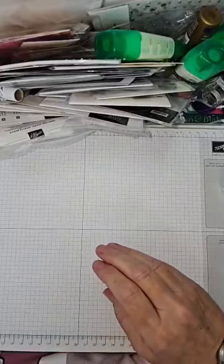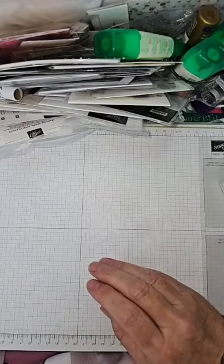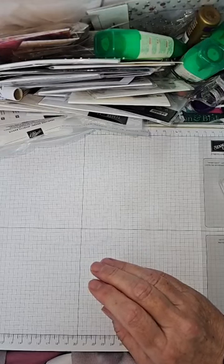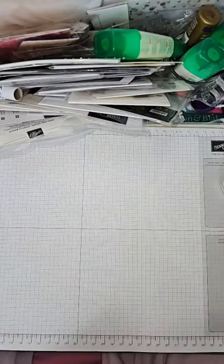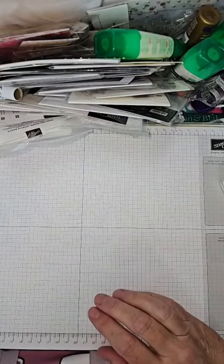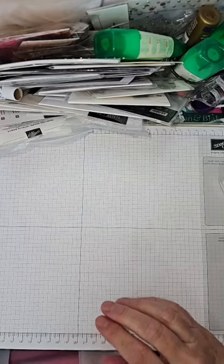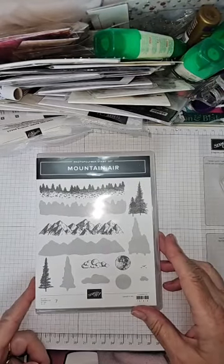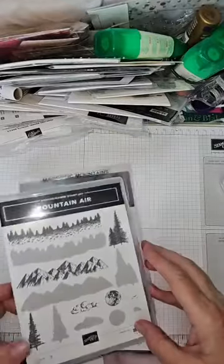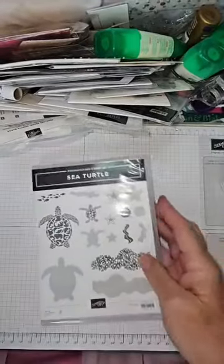So with that in mind, let me switch around — you want to see what we're going to use. Hopefully you can see my desk. Let me just check the internet is working; last week we had a few issues. We do have a few issues with lighting because the weather is very changeable today. There are two stamp sets I'm going to play with: the first is called Mountaineer, available in the annual catalogue, and it comes with a set of dies. The other set is called Sea Turtle.